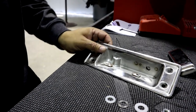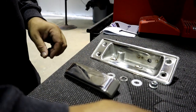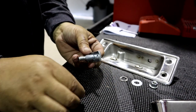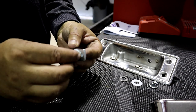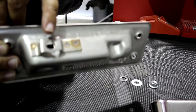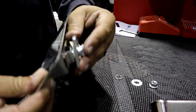We're doing a tailgate handle assembly today. You can see everything sitting here — you've got the handle, the bulb, and the washer kit. What we want to do is obviously start with the smaller washer. We're going to slide that smaller washer on, and it's going to be going through this hole right there.